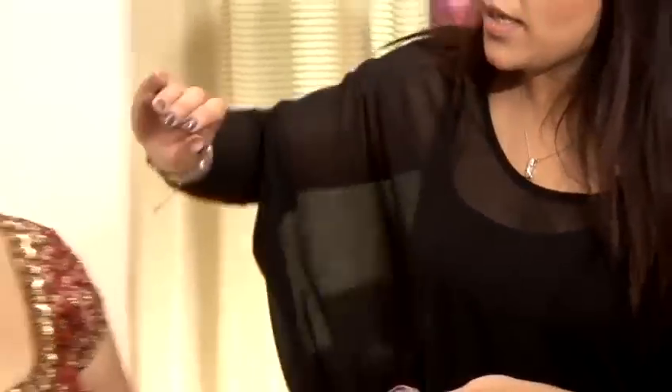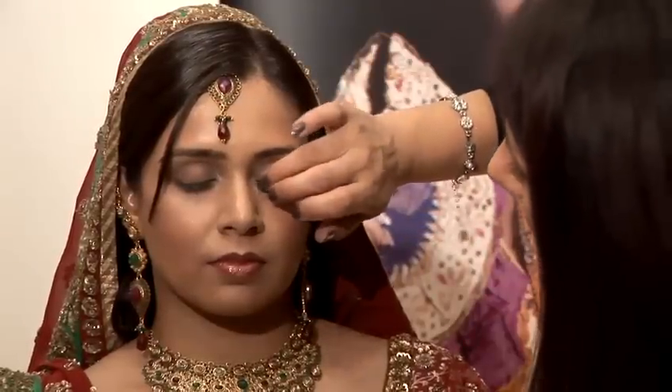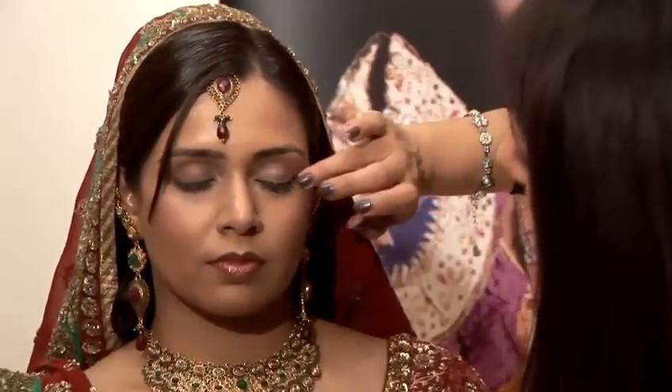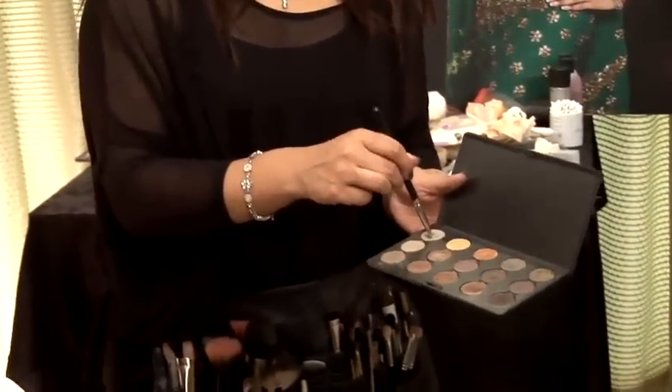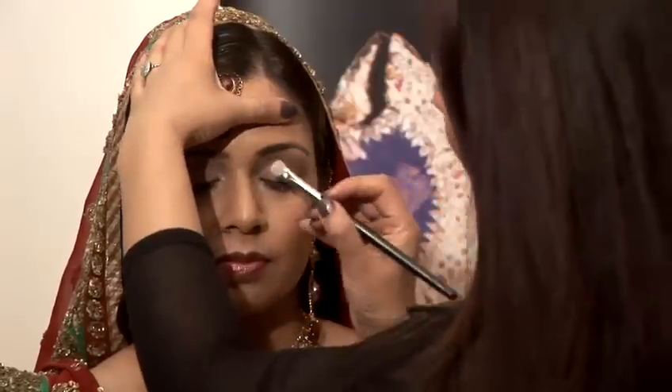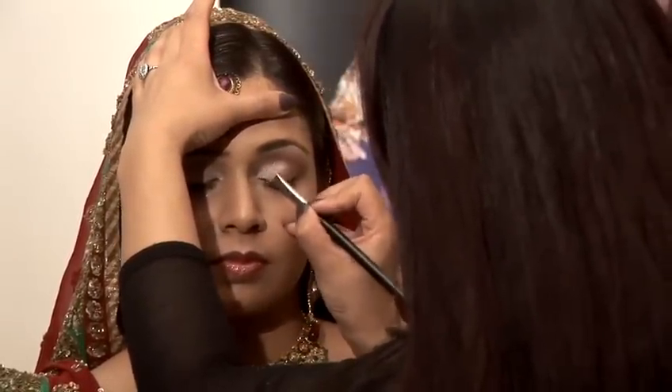It's got a really nice frosty pinky color. I'm just going to apply that with my ring finger just across the lid area. With this small flat brush, I'm just going to apply this sort of frosty gold to the inner corner of the eye and just blend it upwards slightly.